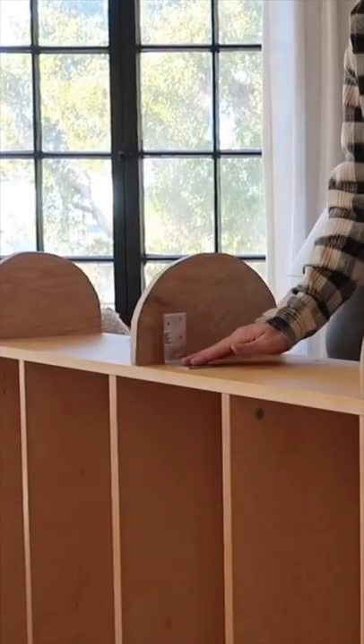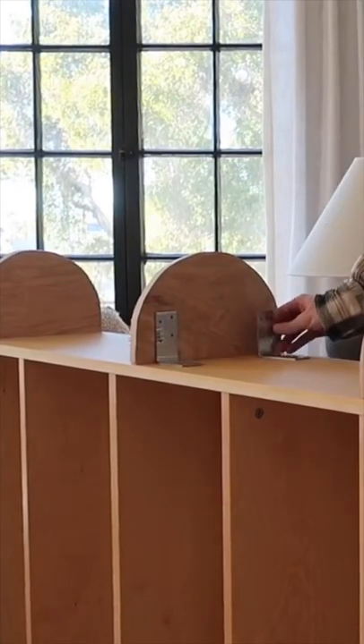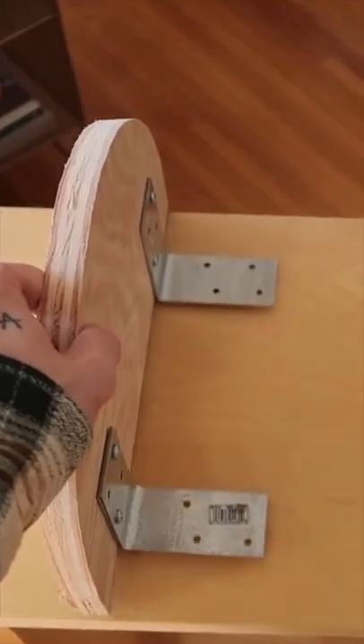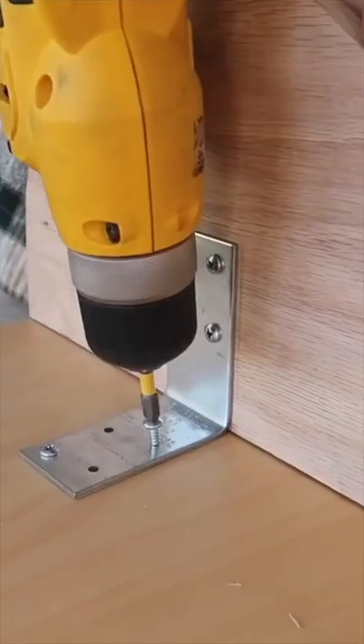You're going to need eight of these half circle shapes. Then I used some L brackets to go ahead and attach these circle shapes to the side of my bookcase using some screws, and I did use four of these circle cutouts on each side of the bookcase.